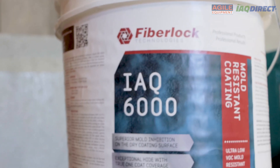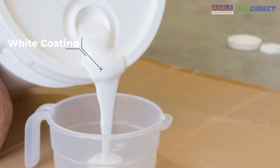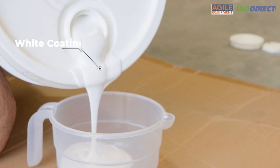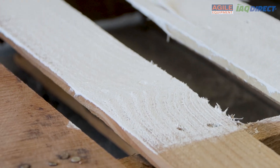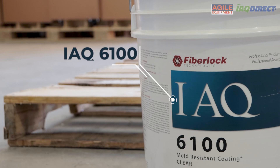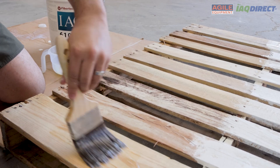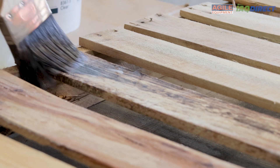Today, we are going to take a look at the FiberLock IAQ-6000. FiberLock IAQ-6000 is a product used as a white, water-based encapsulant coating best applied to surfaces after mold remediation occurs, to protect against persistent and future growth. This video will explain the importance of using FiberLock IAQ-6000. If you prefer to have the product applied as a clear coat rather than white, please purchase the FiberLock IAQ-6100.